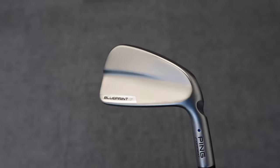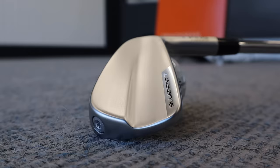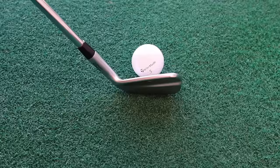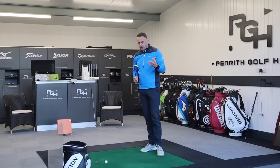Now let's look at the Blueprint T. This is one very clean-looking iron from the back — it literally just has 'Blueprint T' and a little chrome finish section at the high end of the toe. The rest is just brushed steel. It looks clean and beautiful — minimalistic is the word. Thin top line, very compact head. This is definitely going to be an iron for the ultimate ball striker — someone looking for precision in terms of launch, spin, and accuracy.